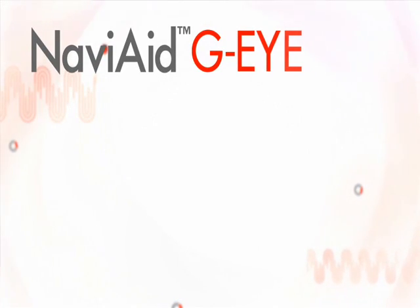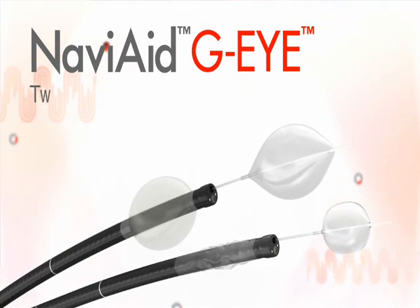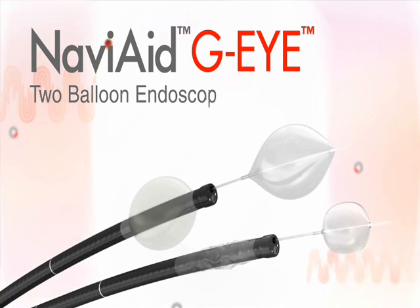The GI Endoscope, supported by the SPARC-2, can readily function as a two-balloon endoscopy system when combined with one of the Navi-Aid single-use balloon devices.